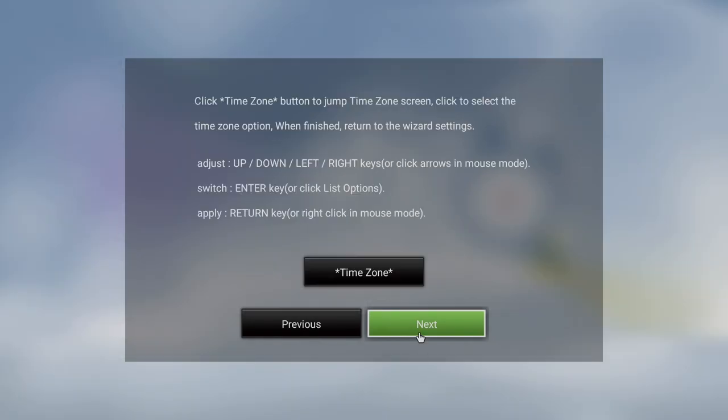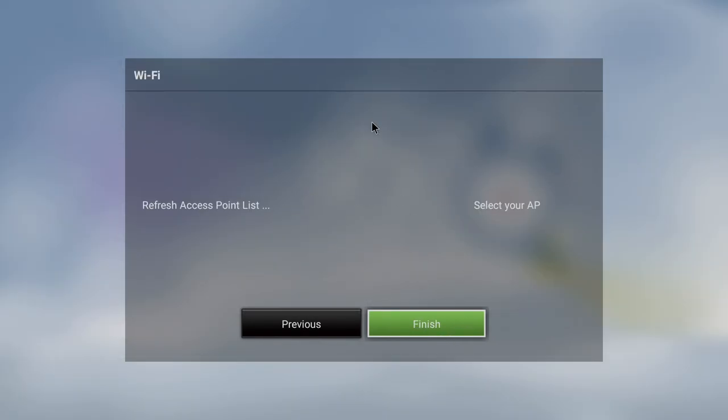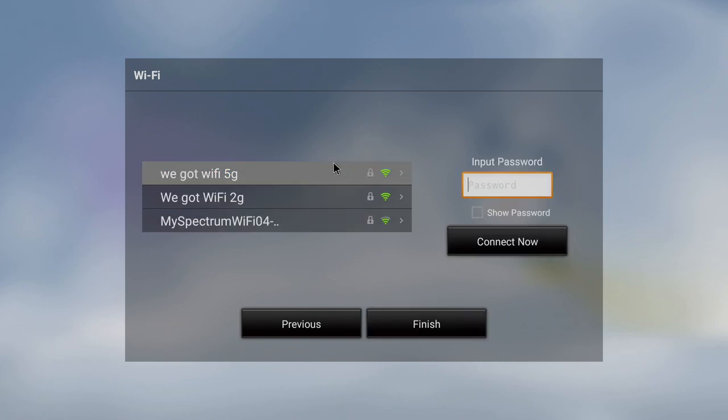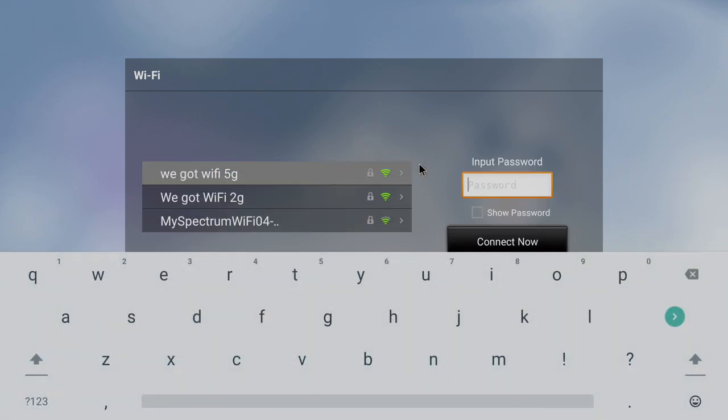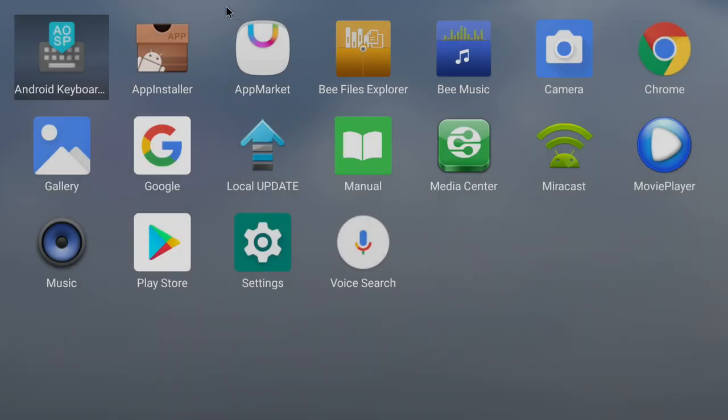Upon first boot, we just need to do a little bit of setup. The scale looks good. It's going to ask me to connect to Wi-Fi — I'll go ahead and do that, and we should get right into the operating system. And here it is. It looks just like B-Link's other launchers. We'll go to Apps — not much pre-installed here. We have Chrome, Movie Player, Media Center.